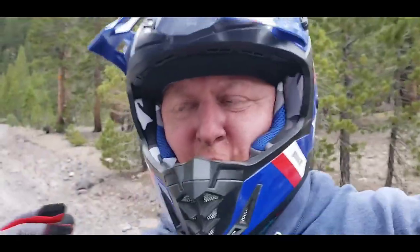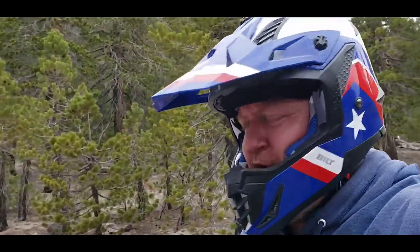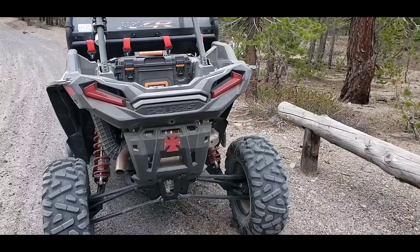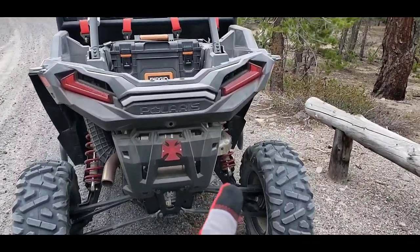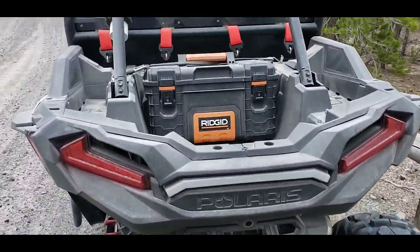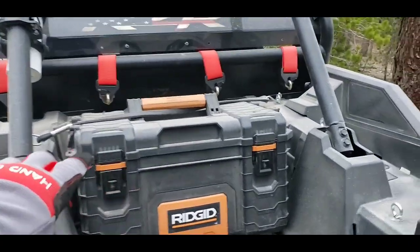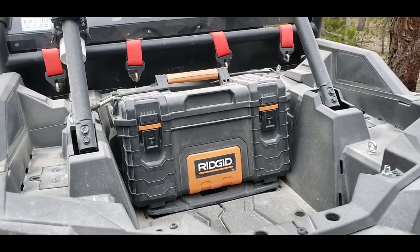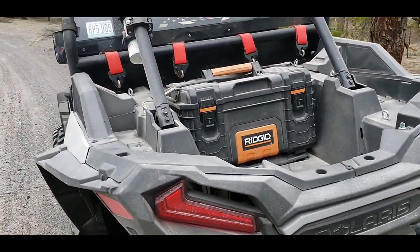I wanted to give you a quick update on what I think of this Polaris XP Turbo. I've done a few things to it since you've seen it last. On the back, not really much has changed. Got my little Iron Cross reflector. I went with a rigid 22-inch toolbox here. Got my spare belt, a few other tools, odds and ends in there, tire repair kits.